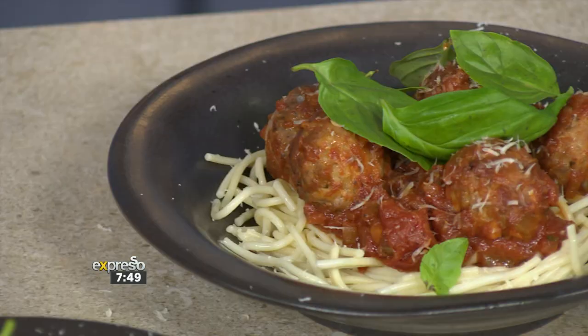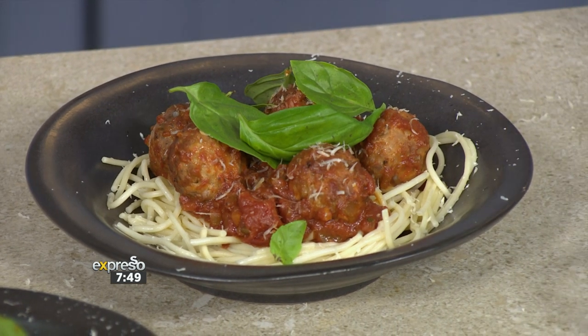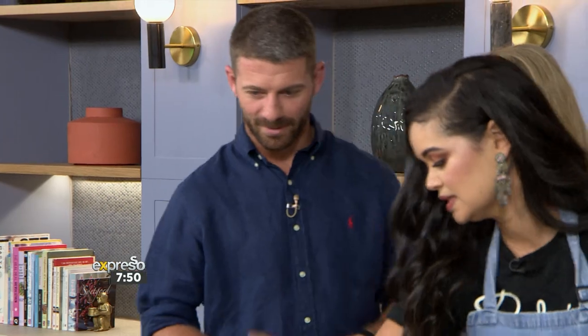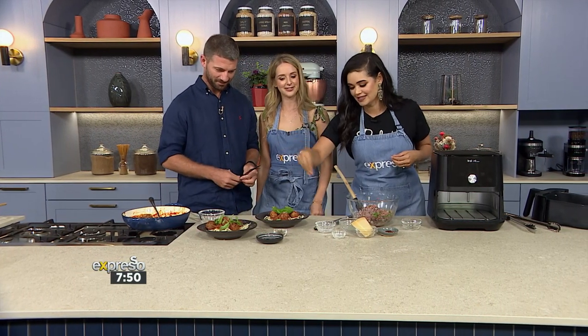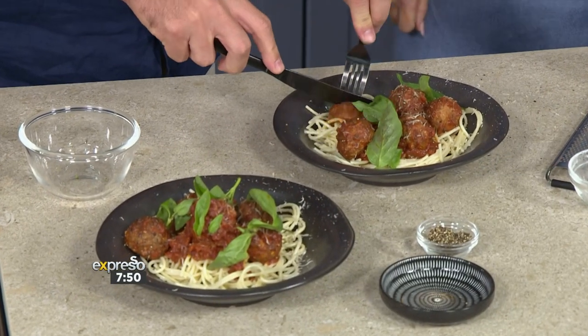So you've shown us how to make this delicious gluten-free meatballs and spaghetti. We have your husband Vili here — do you want to come and join us for a little TV taste? I feel like we need to season with some salt and pepper — getting all the spices in there.